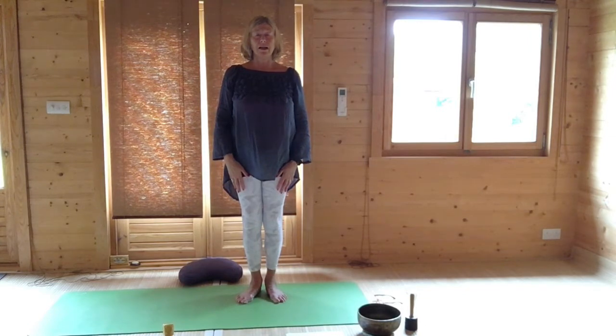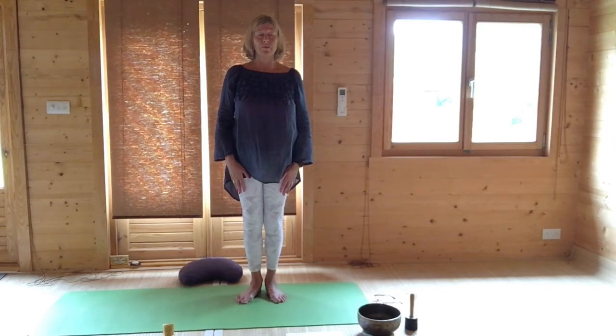Bring your head to the centre and then lower your eyes to 6 o'clock. And come to the centre. Bring your eyes to 10 past the hour. Come through the centre. Then go to 10 to the hour. Come through the centre. And drop your eyes to 20 past. Come to the centre. And then raise your eyes up to 12 o'clock and very slowly and smoothly move your eyes clockwise around the clock, going 5, 10 past, quarter past.